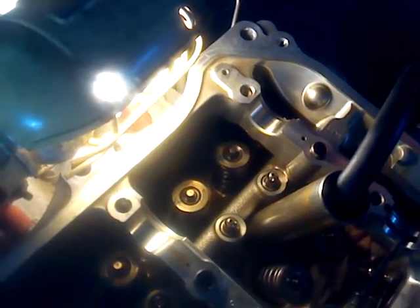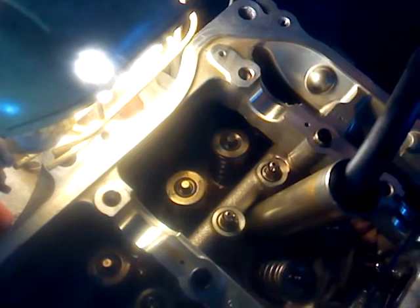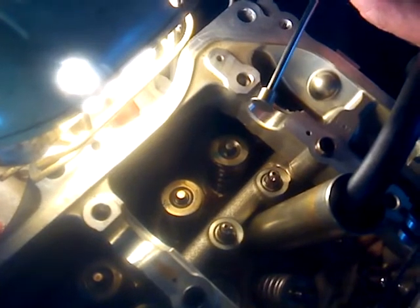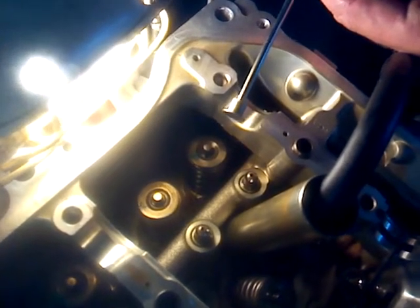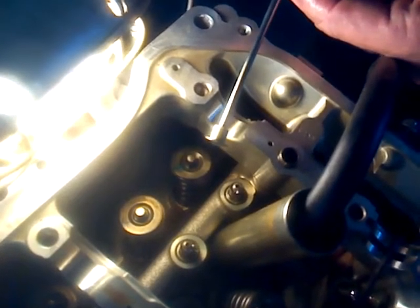This is Frank again, and now we're going to demonstrate installing the shims for the hydraulic lash adjusters. The reason that the hydraulic lash adjusters need shims is because the new cams for higher duration and higher lift are regrinds. Material was removed from the cam to change the grind, to change the duration and the lift, so the shim is needed to maintain the right function for everything.